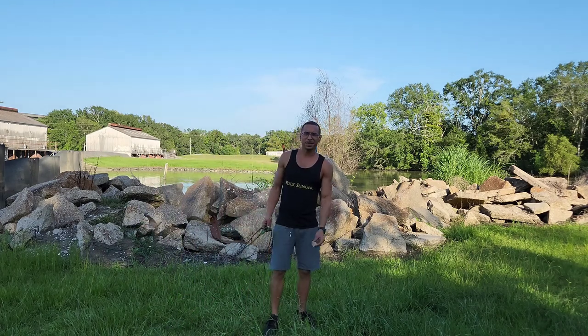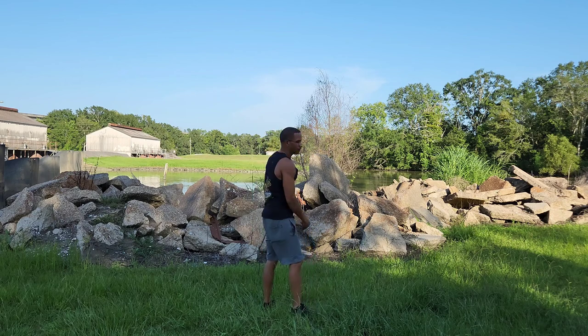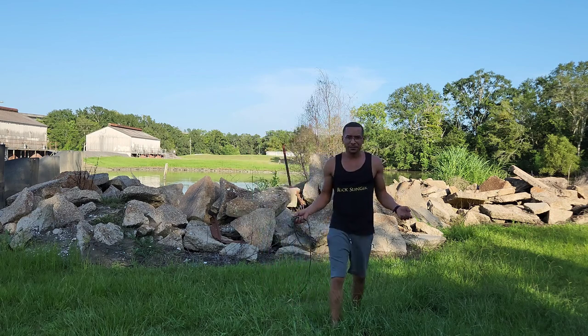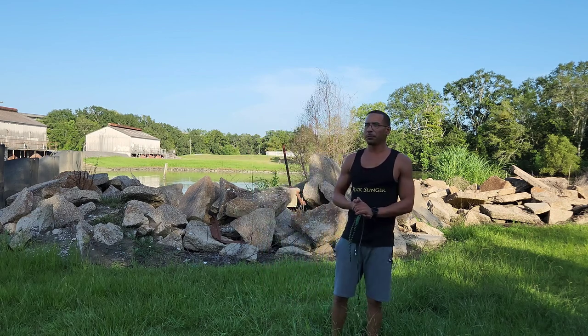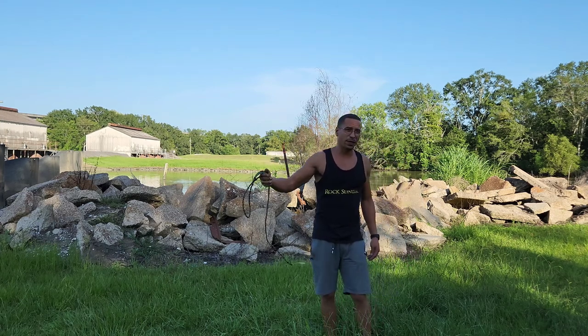Hey everybody, me again, Chandler, Practical Paracord. Today's video is going to be a video just about me hitting a milk jug at 25 meters away, y'all.